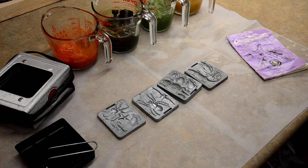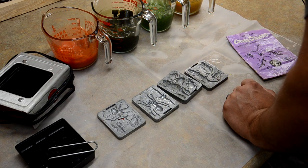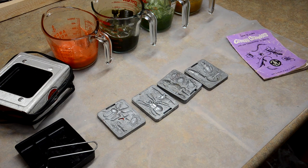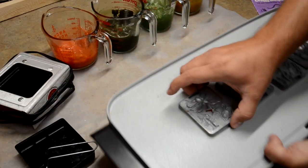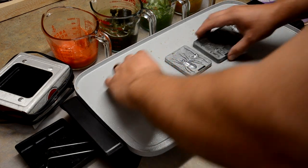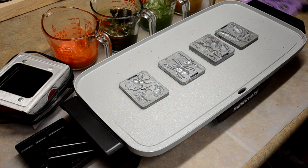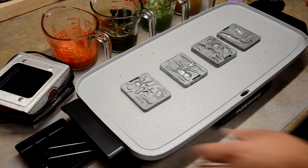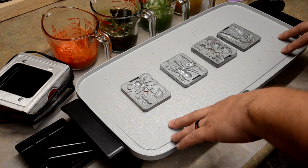Okay guys, here we go. I have a new microphone — a little wireless mic on my chest now — so that when we fire up the fan, hopefully it won't be as loud. So what I'm going to do right now is get out the hot plate, get that plugged in, and we're going to lay our molds out. I'm going to go ahead and start heating up the colors as well. I'm going to try to follow the same temperature we use with our normal plastics when we're doing our swim baits.